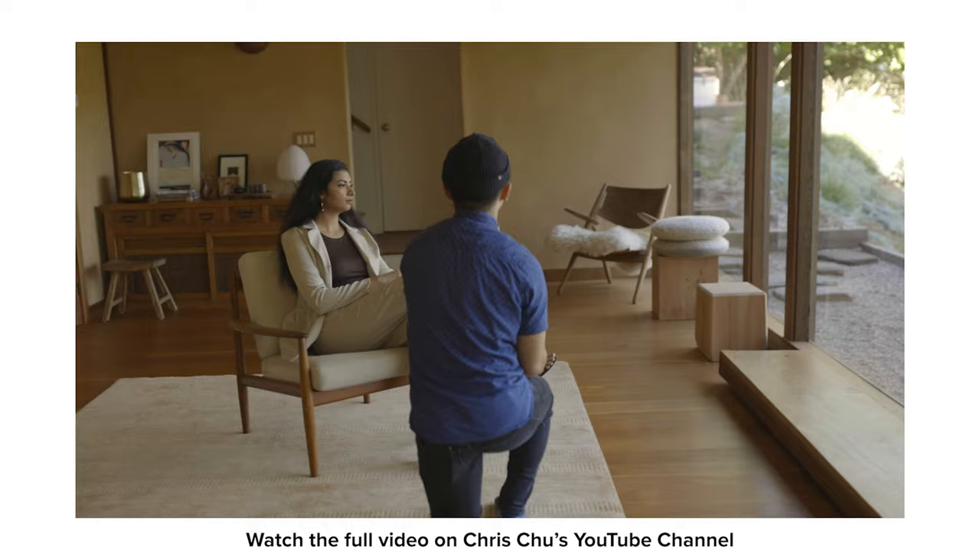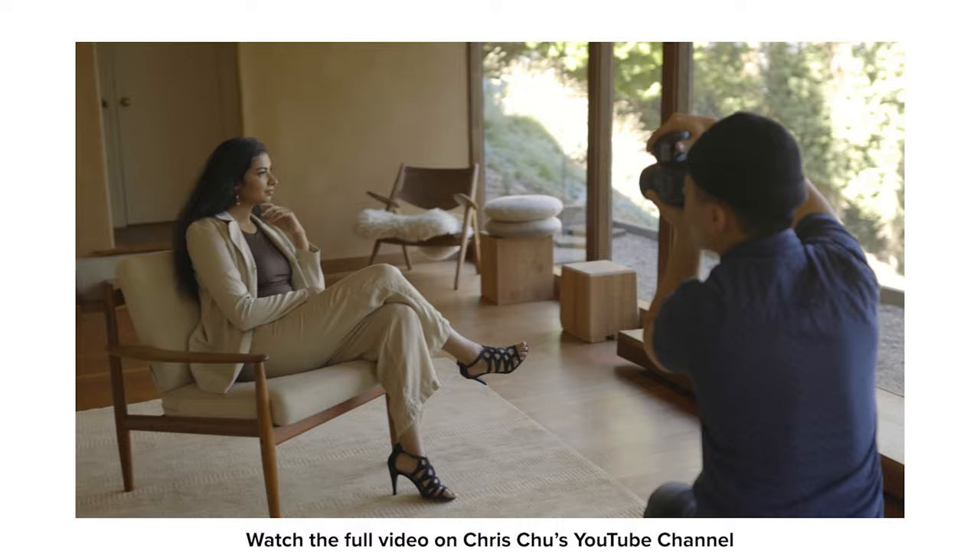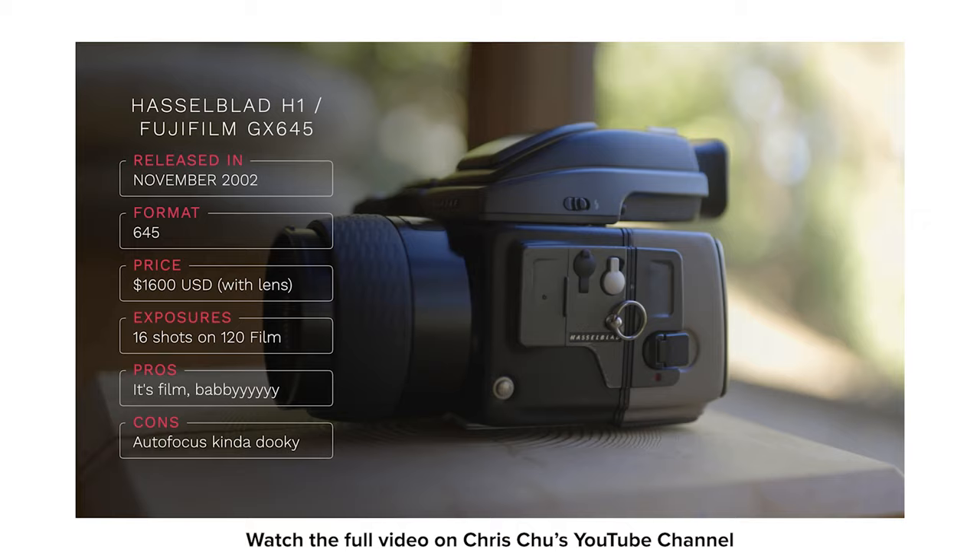I'm primarily an X-Series crop sensor Fujifilm photographer and I'm still working on incorporating the GFX into my workflow. The reason I brought it out for this particular shoot was for a film versus digital challenge with a fellow YouTuber based in the San Francisco Bay Area, Chris Chu. For this challenge, I was limited to 16 shots — matching the 120mm film Chris Chu was using in his Hasselblad.